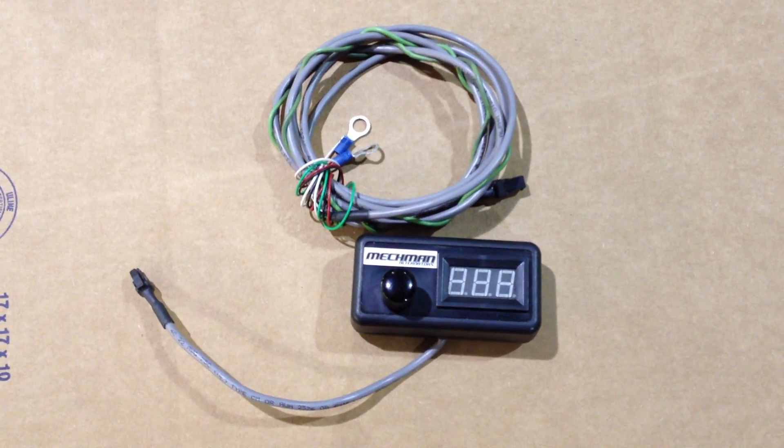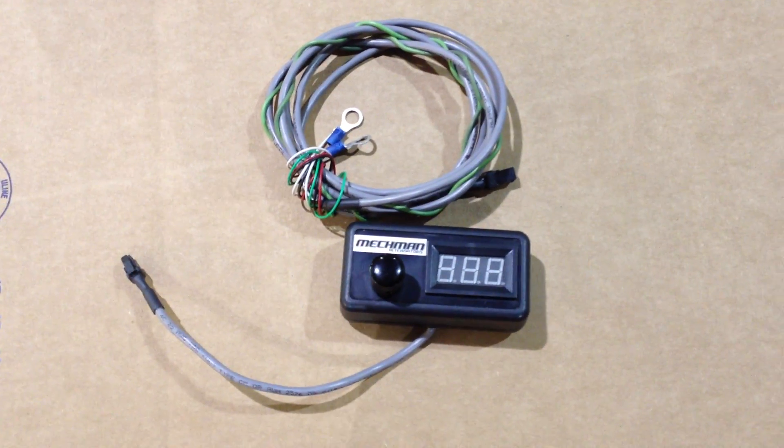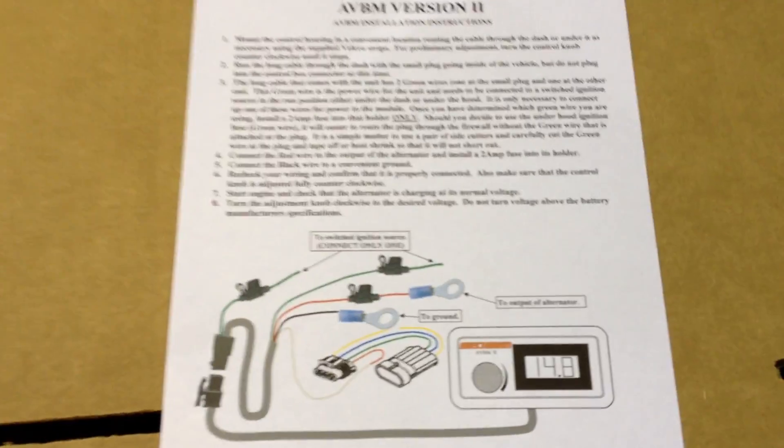Hey everybody, we're doing a quick video to show the new adjustable voltage boost module, second version, or AVBM2 for short.